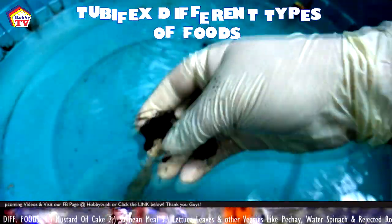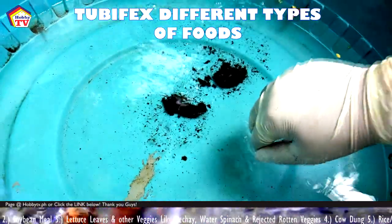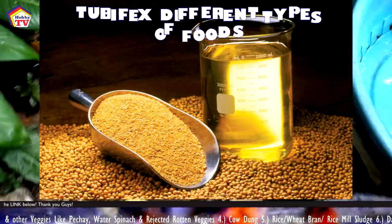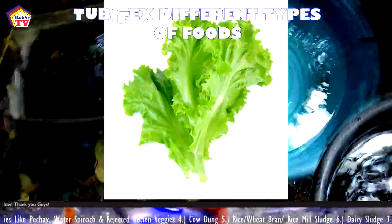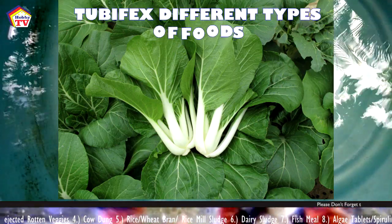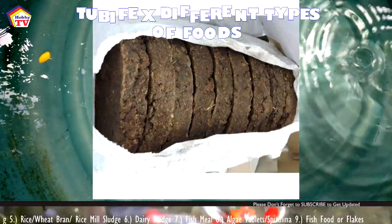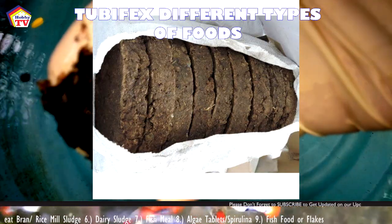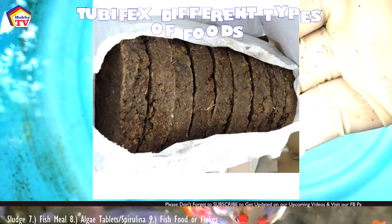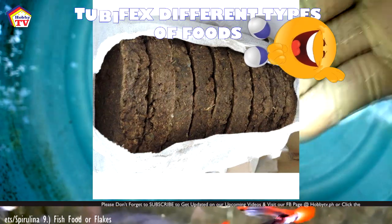Now let's talk about feeding tubifex. Once you have a starter, you need to feed your culture once a week. You can feed them with mustard oil cake or soybean meal. You can also use vegetables like pechay — here in the Philippines we use pechay or Chinese pechay or other vegetables you like. You can also use water spinach. Cow dung is used in some areas, but it's a bit dirty. If you do use cow dung, make sure it's the dried one, not the fresh one.